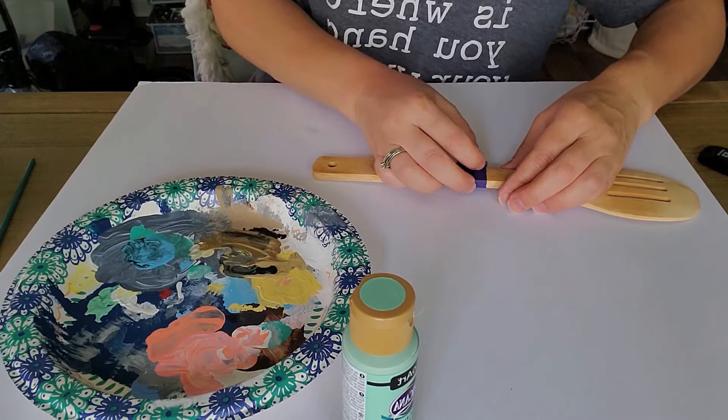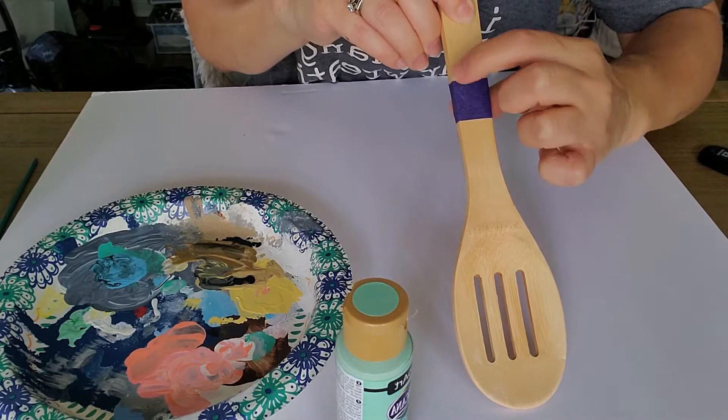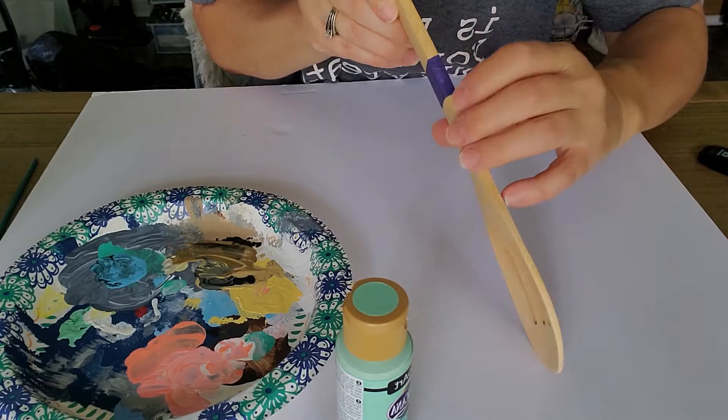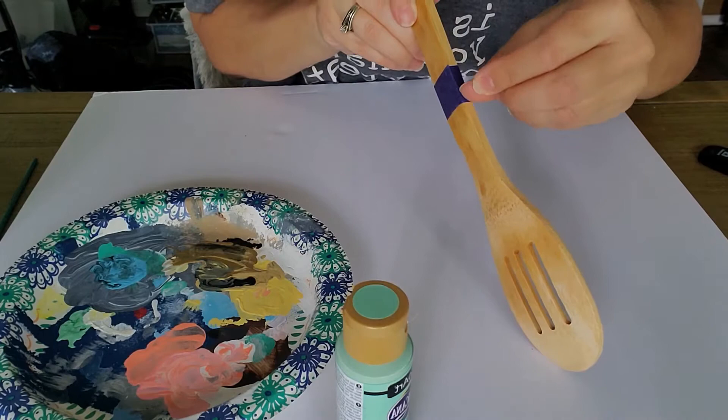Give the edges of the tape a little burnish — I just use my fingernail. What that does is make sure it's sticking really well, so there's less chance of paint seeping under the tape and leaving a messy edge. Be really careful to do it on the edges.